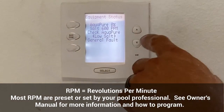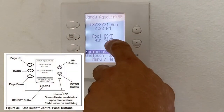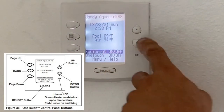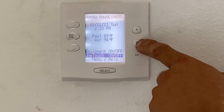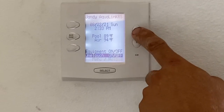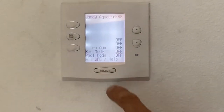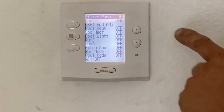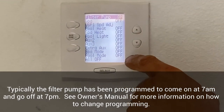It's also going to tell you if there's any faults. I'm going to hit the back button — this is the main menu. It's telling me the pool temperature, the air temperature, the time and date, and then there's equipment on and off. I can use the up and down arrows to scroll down to equipment on and off, OneTouch, menu, and help. I'm going to go into equipment on and off. I hit the select button, and on the equipment on and off screen, the filter pump is on and everything else is in the off position.